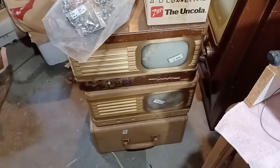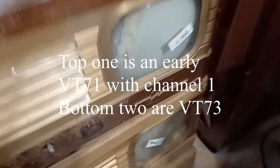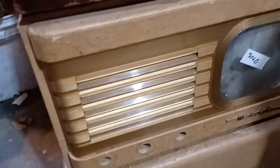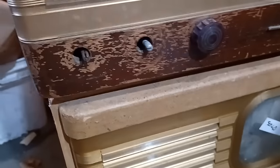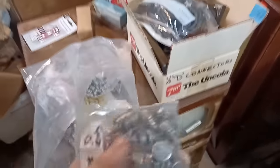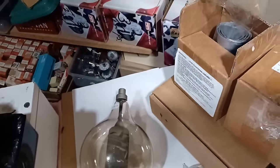I just got back from the swap meet and I got a whole bunch of junk to play with. Probably most notable are these three VT-73s I just got. Also got bags of pots and this huge tube. So that was pretty successful.